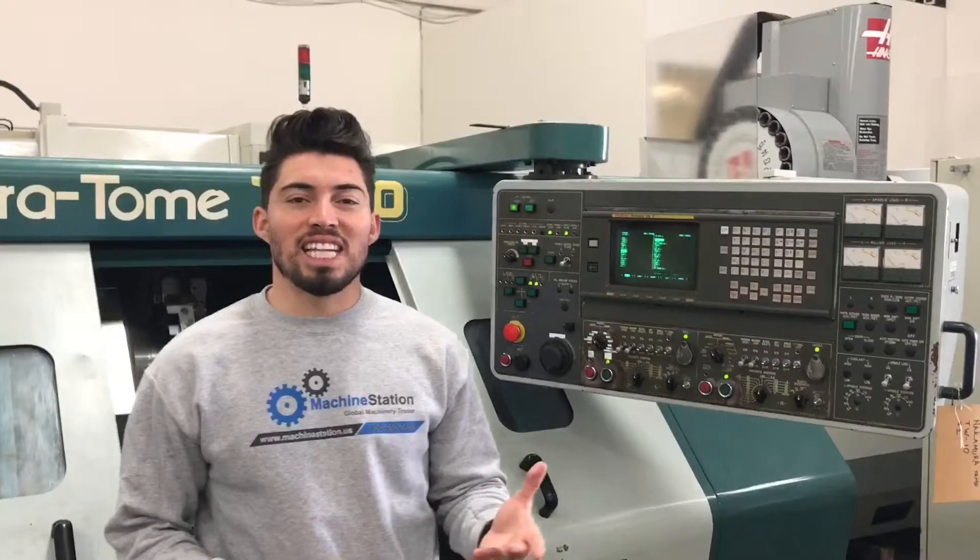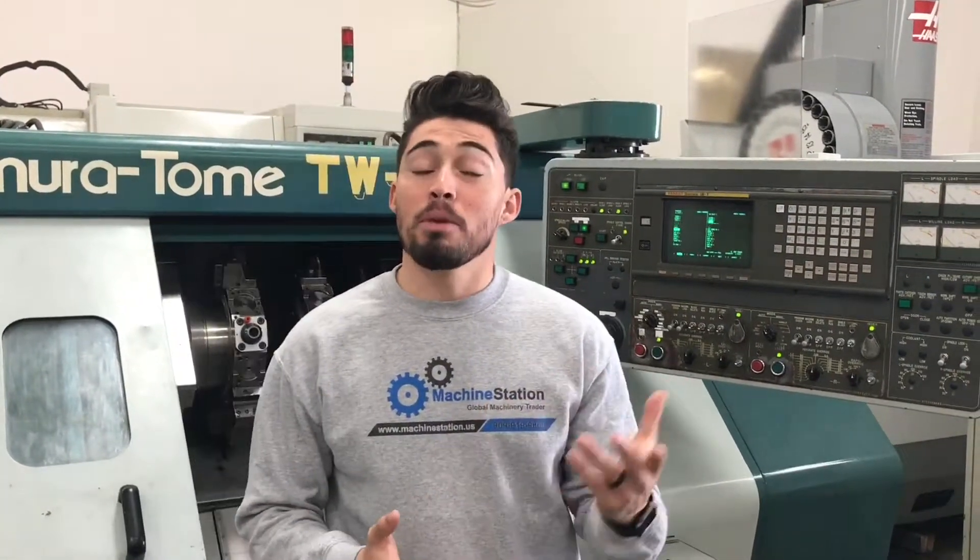There you have it, guys. That's the Nakamura Tome TW 10. If you want to see anything else, more pictures, another video, feel free to let me know. We got the program running in the back still. Feel free to give me a call at 909-919-9600, or visit us at the website www.machinestation.us. If you enjoyed the video, you like the machine, feel free to drop a like, comment, subscribe. Thanks for watching.